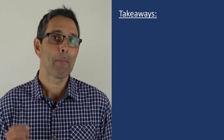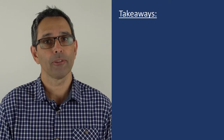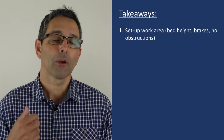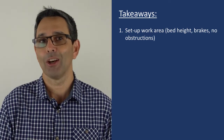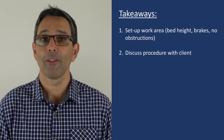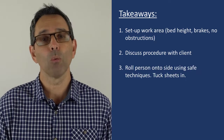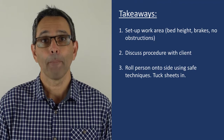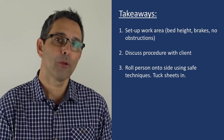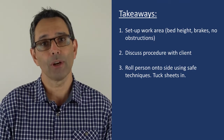Let's have a look at the main takeaways for moving a person up the bed with two slide sheets and a two-person assist. Firstly, we're going to have our work environment set up safely with correct bed height, brakes on, and no obstructions. Secondly, we're going to make sure we discuss this procedure with our client so they may be able to assist or be aware of what's happening. Thirdly, we will roll the person onto their side using correct rolling technique and tuck the sheet underneath — a good third to a half of the sheets go underneath — then roll them back and retrieve the sheet.